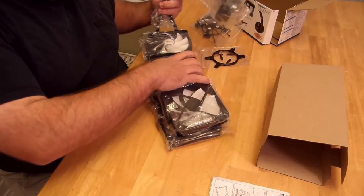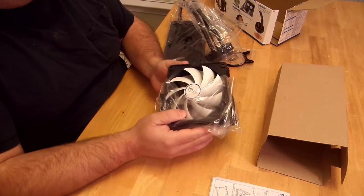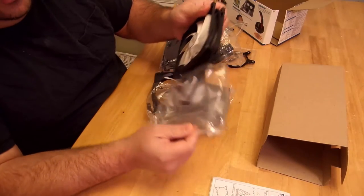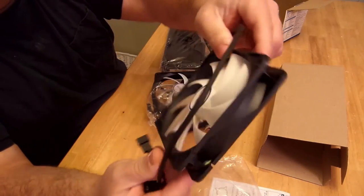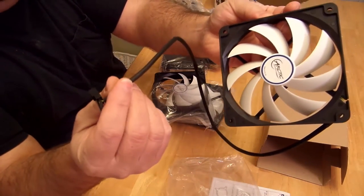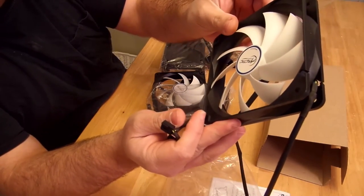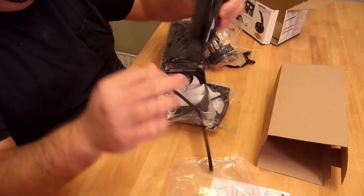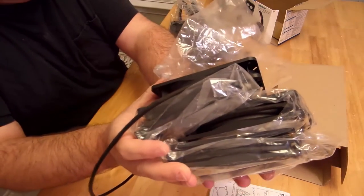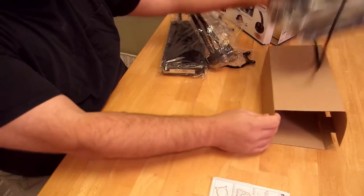It includes four F12 PWM PST 120mm low-noise fans — they're all the same, so I'll just take one out to show you. These are not sleeve bearing fans; they are fluid dynamic bearing, so they have a longer lifespan. There are four of them total.